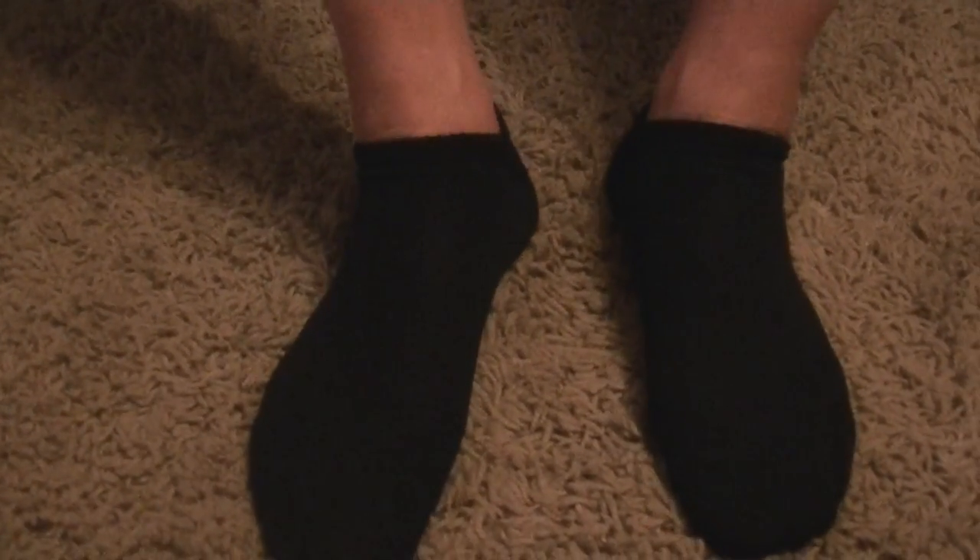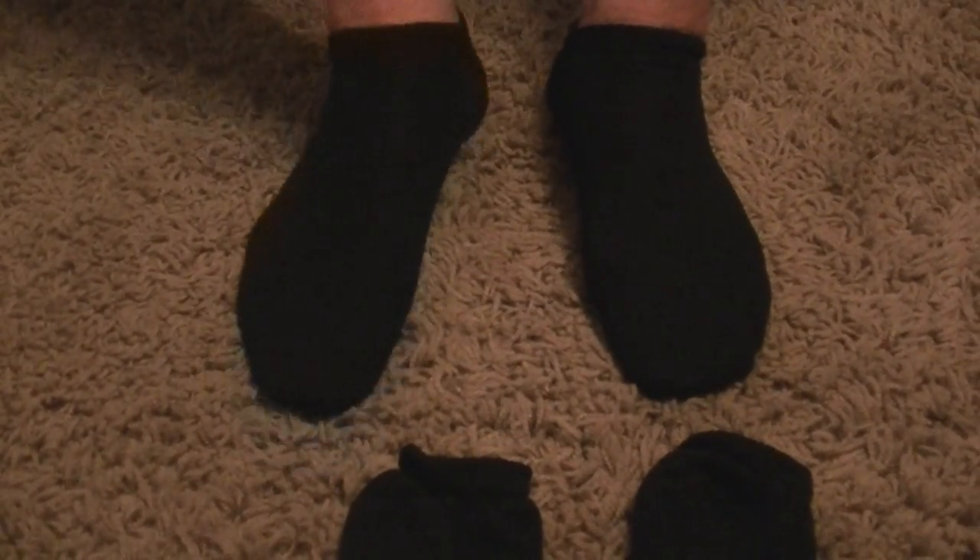My husband's wearing them. How do they feel? Are they comfortable? Yeah, they feel fine — they feel like just regular good socks. Can you feel the seam in the toe at all? No. Do they feel cushioned? Yeah, they feel as cushioned as any sock would. Do you feel any slippage or anything like that when you're wearing them with your shoes? No.